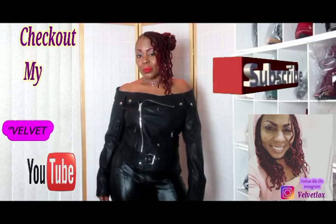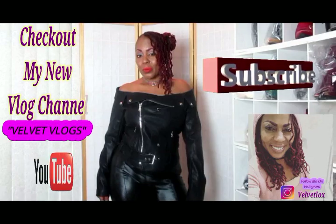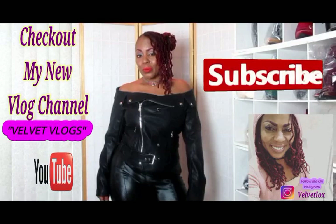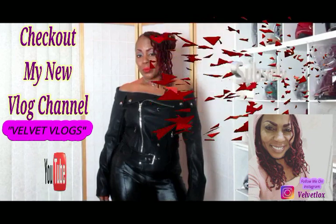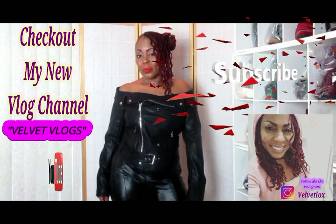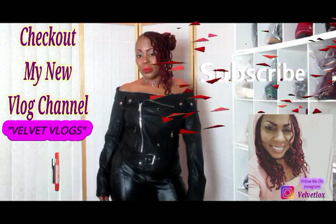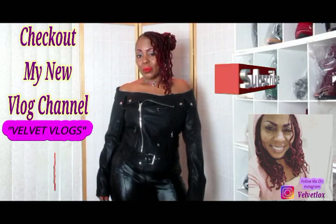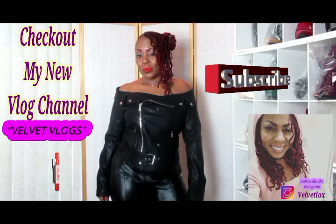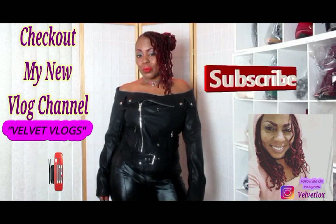Welcome YouTube family. This is Velvet Vlogs introducing my new channel, also called Velvet Vlogs. On this channel you will see hair videos, skin care videos, as well as family vlogs. So check it out — go down below, click those links, subscribe, and turn on your notification bell. I will see you there.